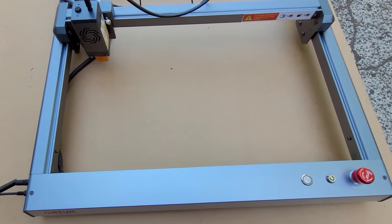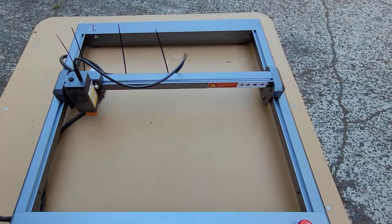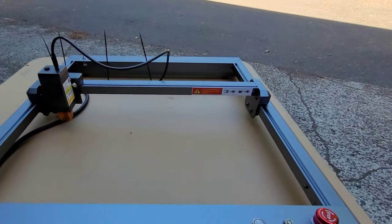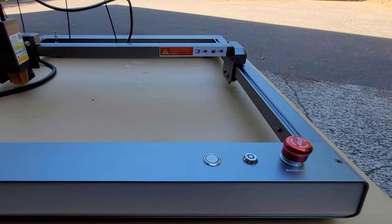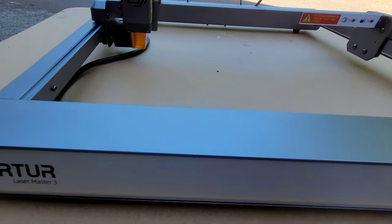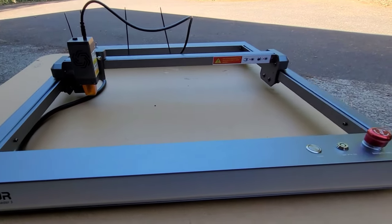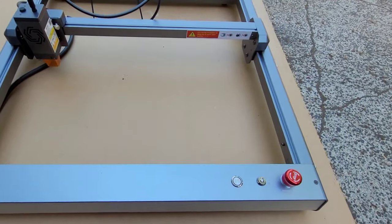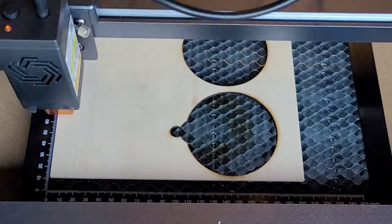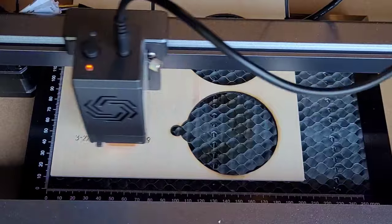First of all, let's talk about the sleek and lightweight design of this laser. It is made from super high quality materials but they're super lightweight. As a matter of fact, I'll be able to store this on my wall out of the way until I'm ready to use it — which if you are a crafter with a craft room, you may understand that you need all the space you can get. This is a nice aluminum frame and it was super easy to put together. The program I'm using with my laser is the LightBurn program.